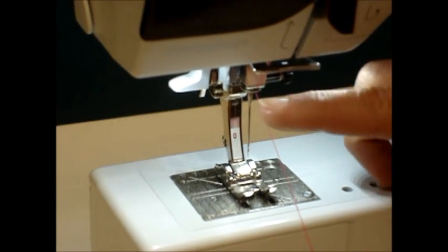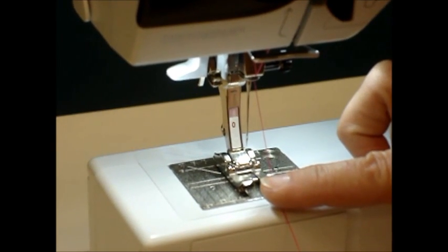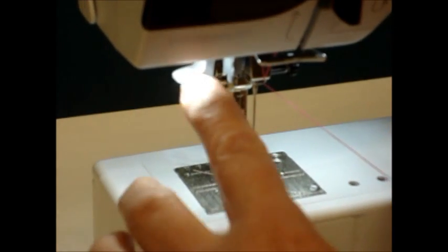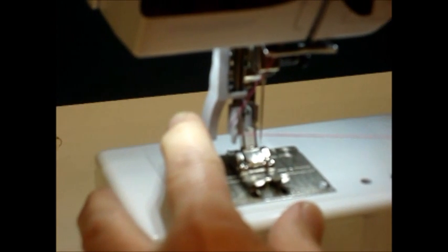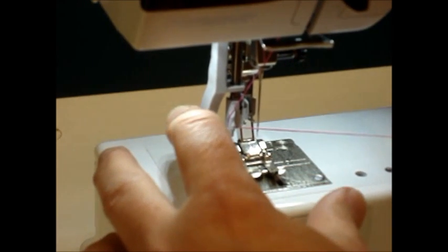When using the needle threader, at this point our thread is going up and down vertically. The needle threader needs the thread to lay sideways. So when we pull the needle threader down, you'll see a prong on the left-hand side, and we want to hook the thread around that prong. That takes our thread from the vertical position and puts it into the sideways direction.